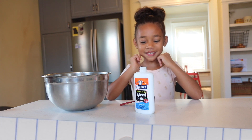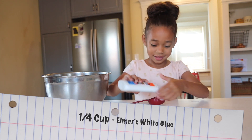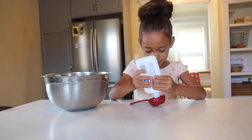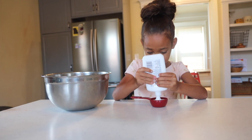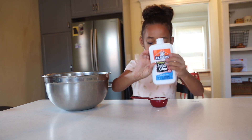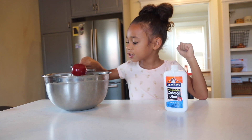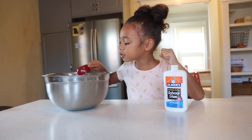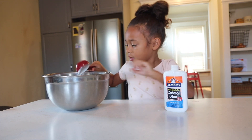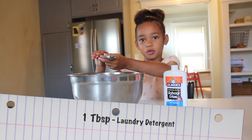First, we're going to start out with a fourth cup of Elmer's glue. Now we're adding a tablespoon of laundry detergent.